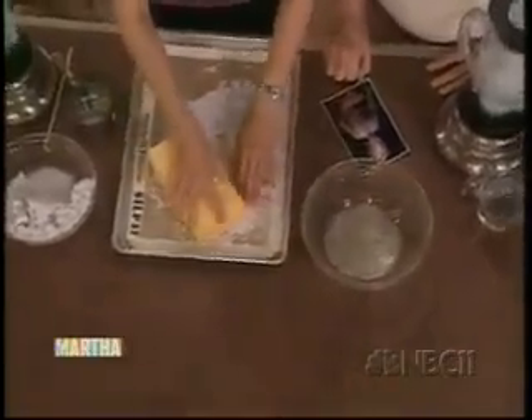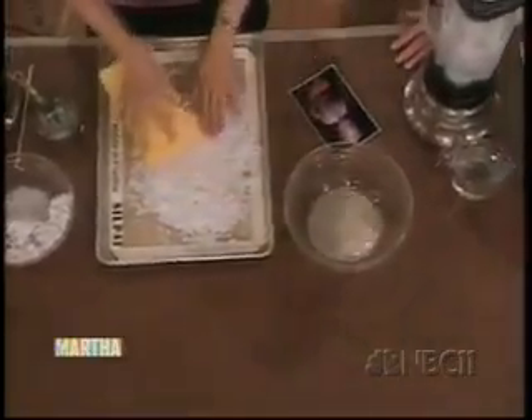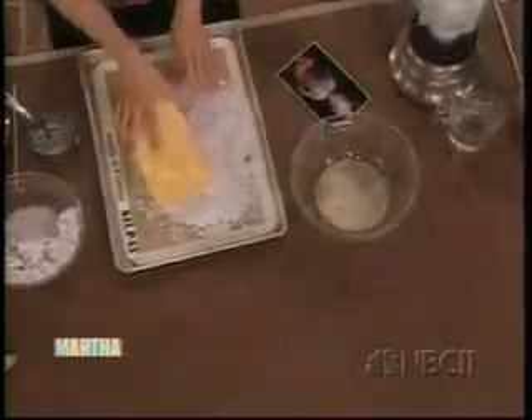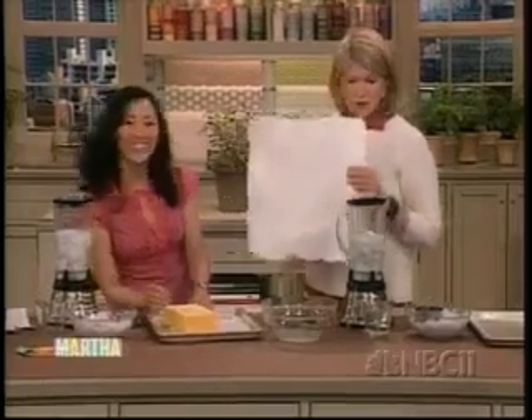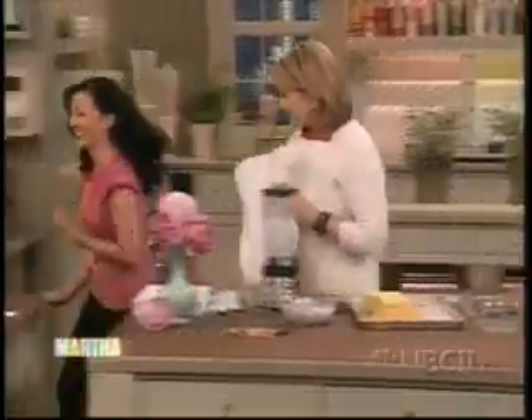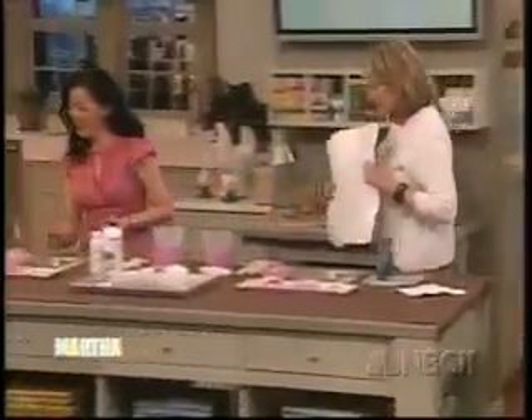You let it dry overnight, and after a couple of hours you use a rolling pin to smooth out all the imperfections. This is how easy it is to make paper out of paper — it is a beautiful textured paper, and this is what you use to make the petals of the flowers.